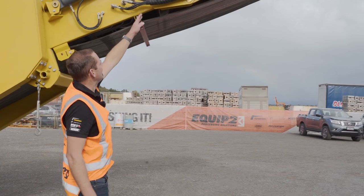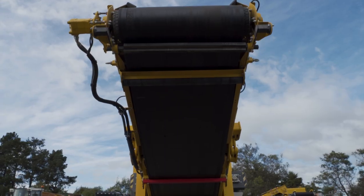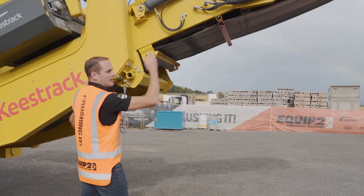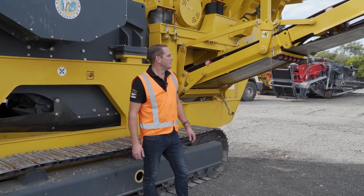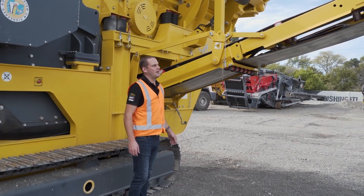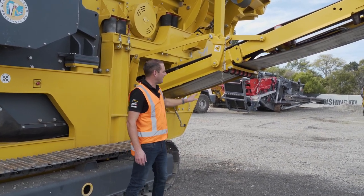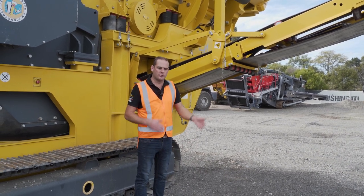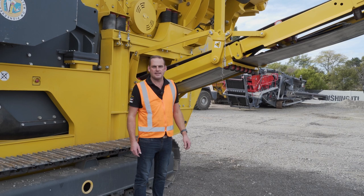Up here you can see we've got a hinge point — that conveyor slides in underneath here, minimising the length for transport. We're now on the pre-screen conveyor, which has a decent stacking capacity running an 800 belt, giving us the ability to produce up to 150 tonne an hour.